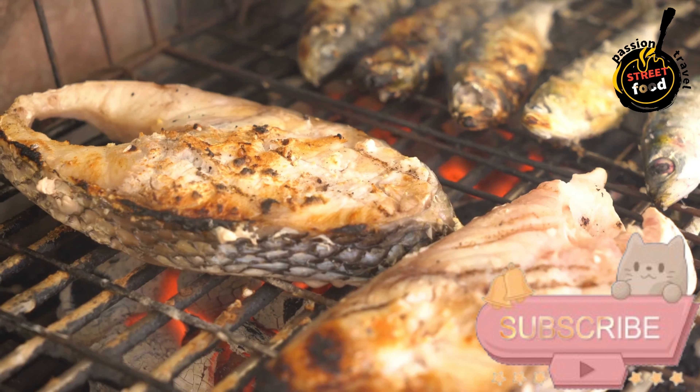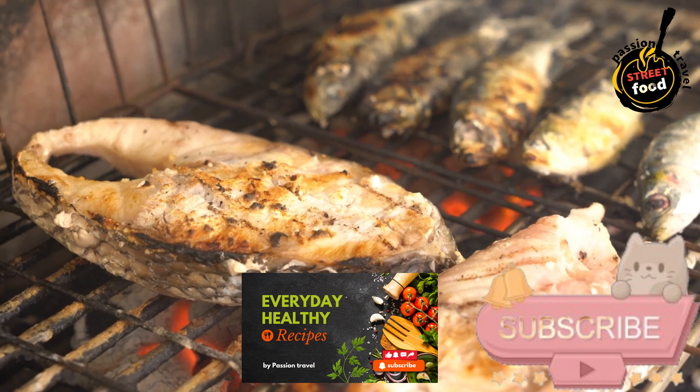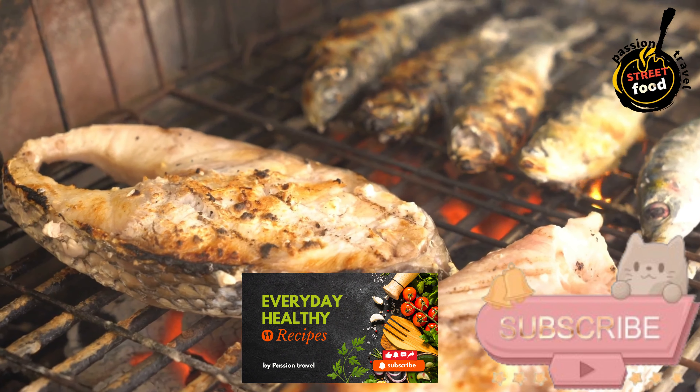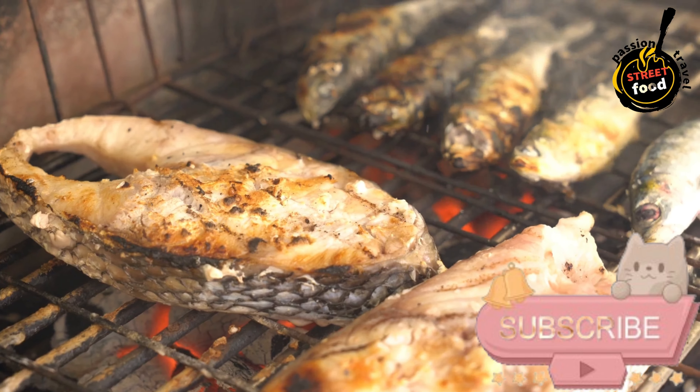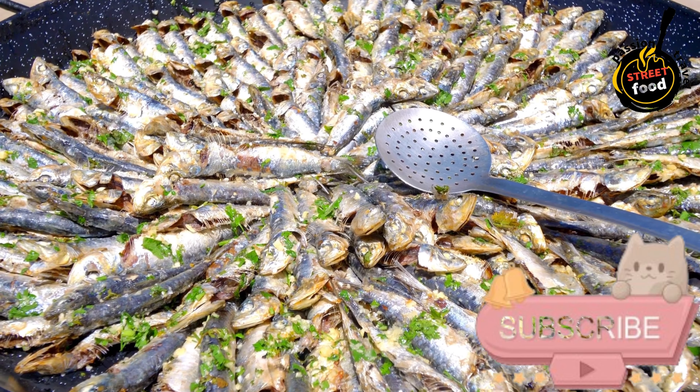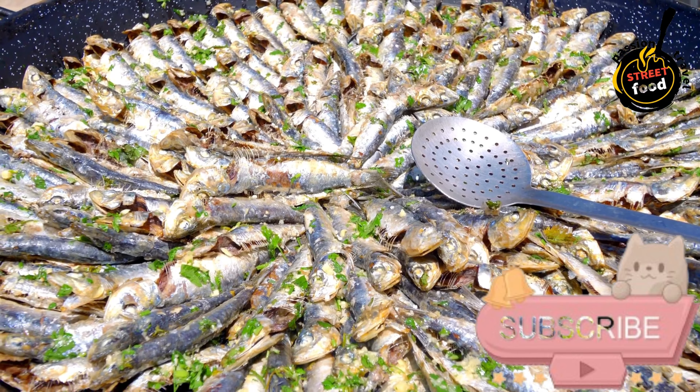Grill the Sardines. Preheat a grill to medium-high heat. Brush the grill grates with olive oil to prevent sticking. Place the sardines directly on the grill and cook for about 3–4 minutes per side, or until the skin is crisp and the flesh is cooked through.